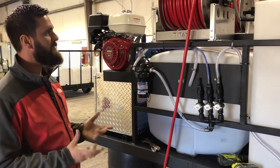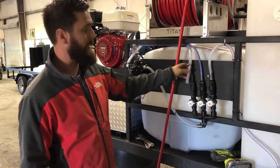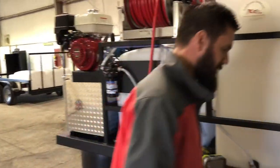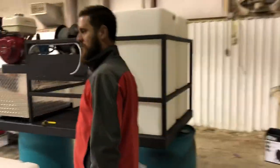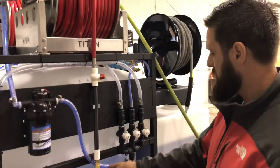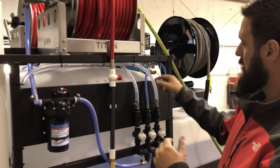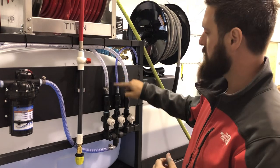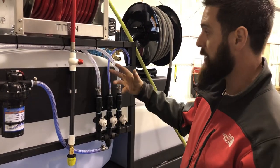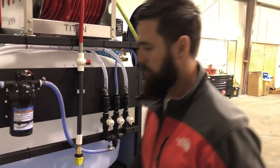We walked back in and noticed that the line going to the bleach tank was also bright blue — that's not good. Come around to the other side: this line is blue because it's going to the pump discharge and the surfactant line, which is expected. But the line going to the bleach tank turned bright blue, which means only one thing — the check valve has failed.